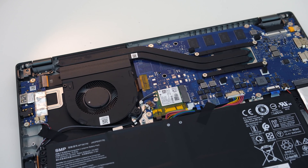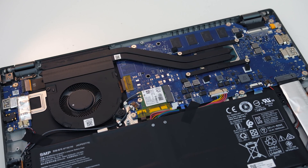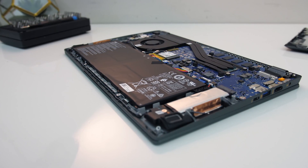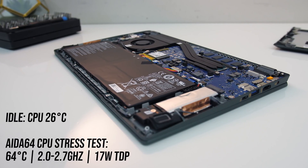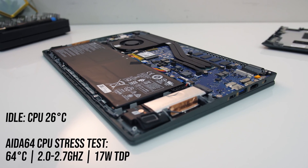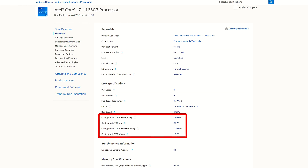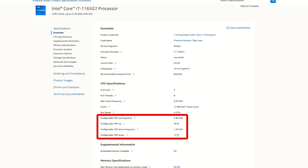For thermals, there's no software for controlling performance. Inside there are a couple of heatpipes for the processor, and air is exhausted below the screen. Under a CPU stress test it wasn't running that hot — around 64 degrees Celsius in my 21-degree room. This was a result of the processor running at a 17-watt power limit, not quite the max 28 watts specified by Intel, though Intel's spec does also list lower power limits for thinner and lighter machines like this.